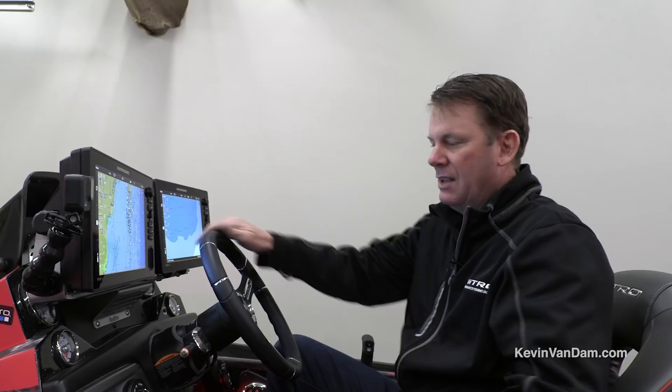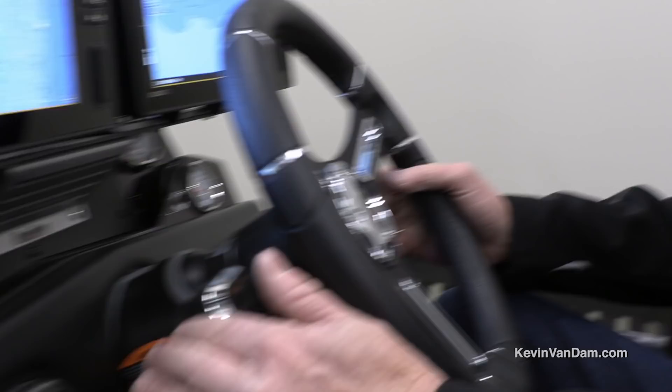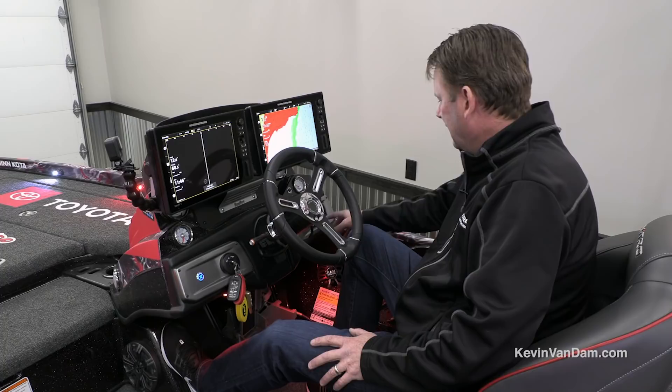It really deflects the wind off this console — that's a really nice upgrade. One thing I really like at the console is having these pro trims: I have one for my Atlas jack plate and one for the engine trim itself, right there at your fingertips. You can keep hands on the wheel, control the throttle with the hot foot, and in rough water it really makes a difference for boat control.